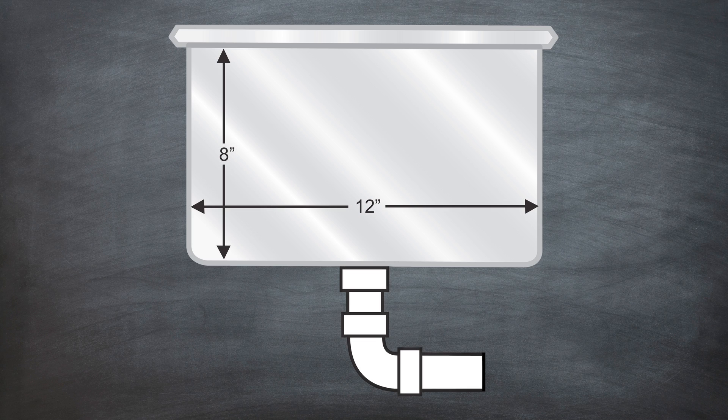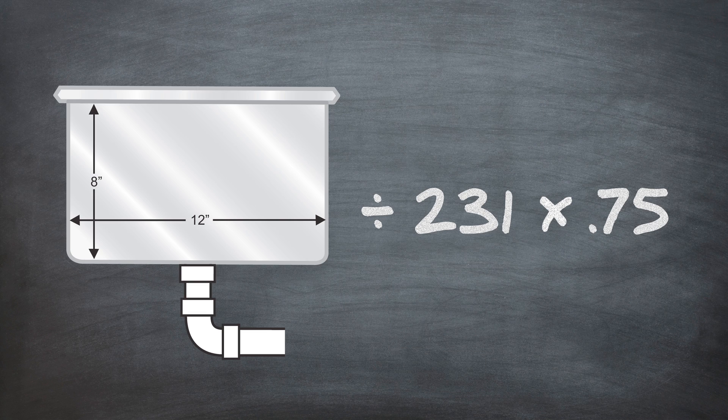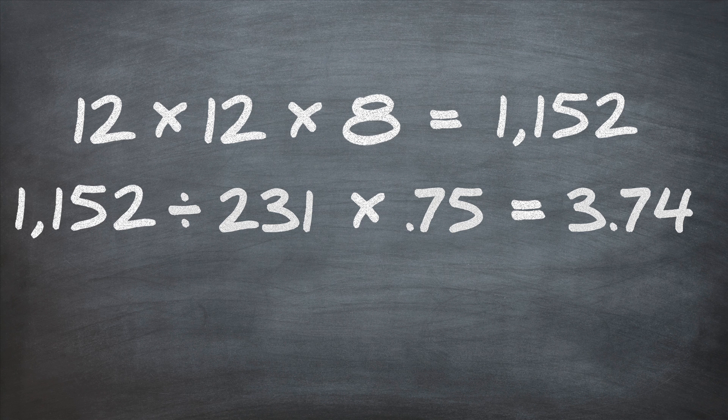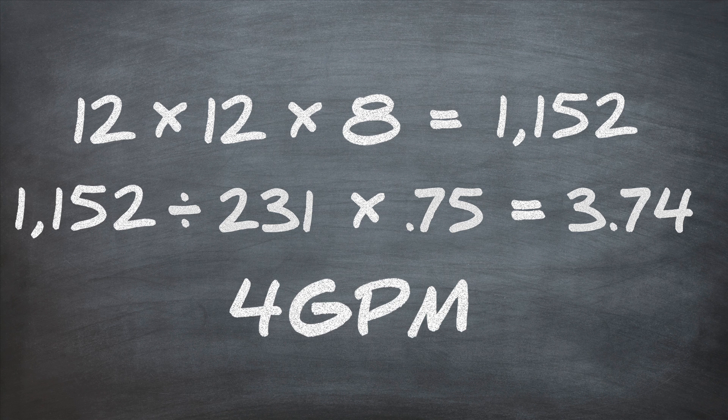The calculation is simple. Just divide the total area of your sink or sinks that will feed into your grease trap by 231, and then multiply by .75. In this example, 12 times 12 times 8 equals 1,152. 1,152 cubic inches divided by 231 multiplied by .75 equals 3.74. This will be rounded up to the next available grease trap size, which is a 4 GPM grease trap.